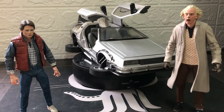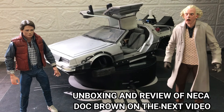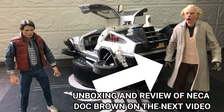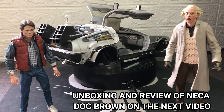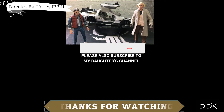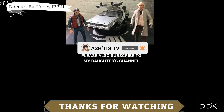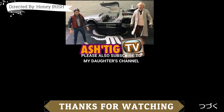So as you all know, this is a two-part series. So wait nyo yung aking next video of unboxing and review naman para kay Doc Brown. Wait nyo yung part 2 — in a couple of days, i-upload ko din. So salamat po sa inyong pakikinig at panood. Please like, comment, share, subscribe, and hit that bell button para ma-update at ma-notify kayo sa mga next videos ko. I'm Ash for Astig TV. Always be Astig.